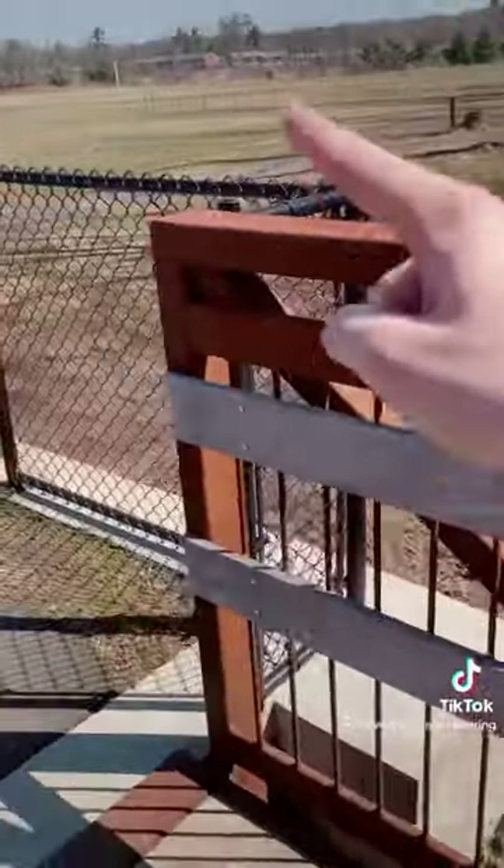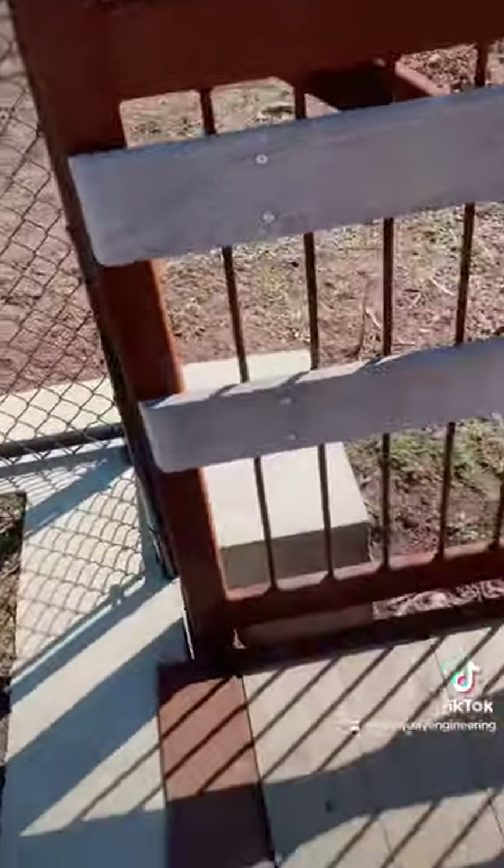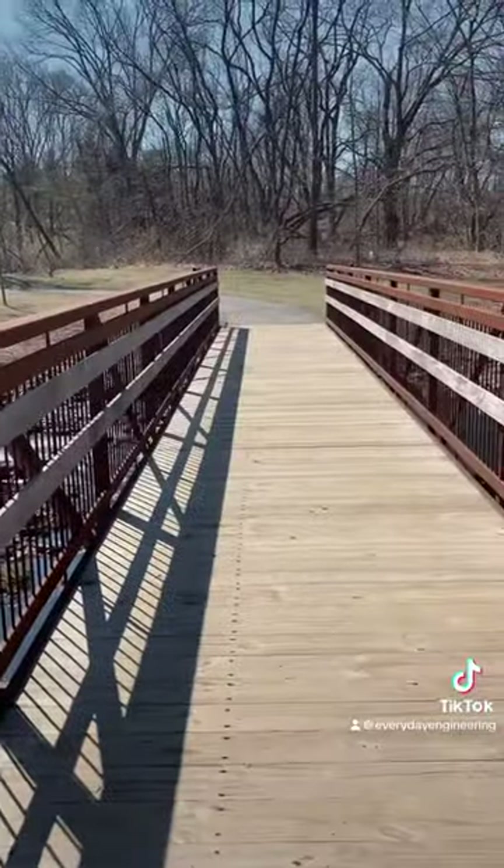Tension, compression, tension, compression, tension, compression, and finally the load exits the bridge at the abutment. Truss bridge.